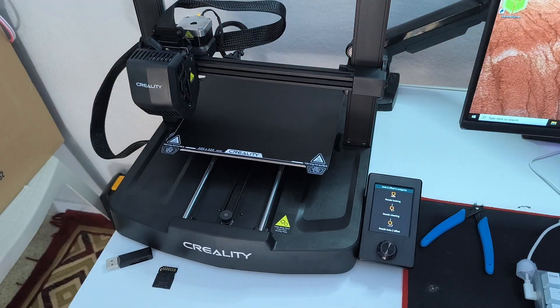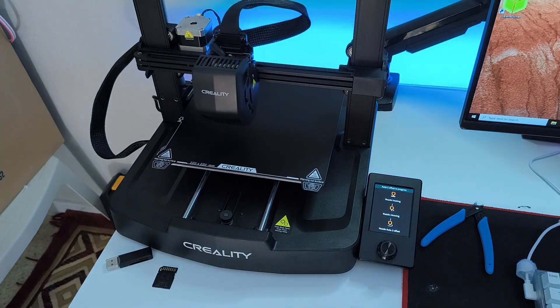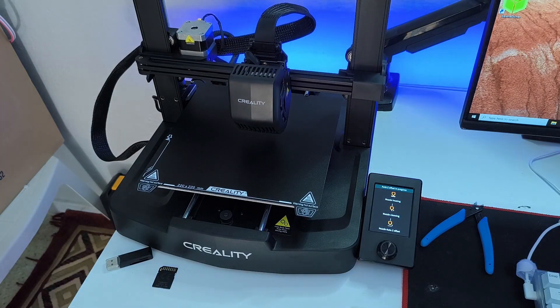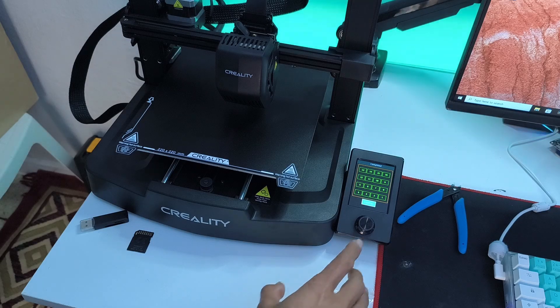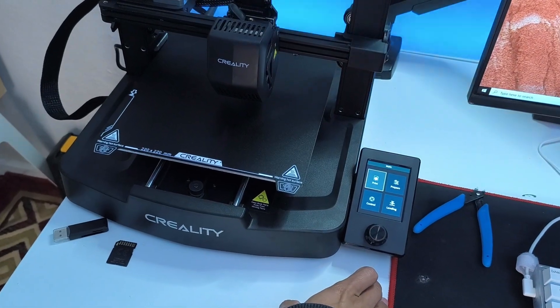The auto leveling feature is one of the main reasons why I bought this machine. Make sure to be patient — it's going to take a little bit of time. Once it's done calculating the Z offset and the auto leveling, we can hit confirm to confirm the values. Here we have the interface — it looks great. We can rotate the knob to navigate between sections, like prepare.